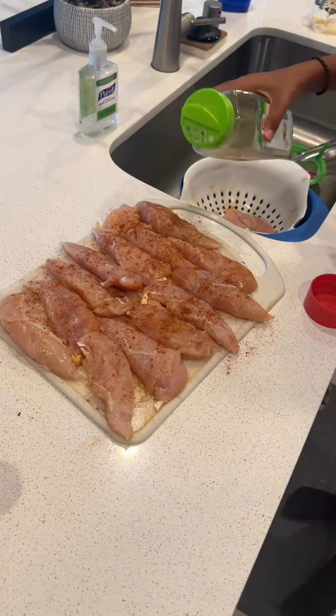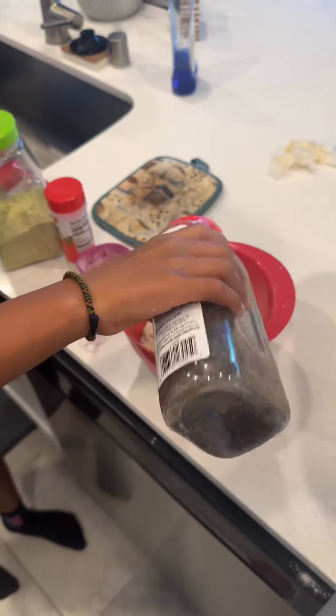Next, my son went and seasoned the chicken up with garlic salt, Lawry's, some ground pepper, and a little bit of paprika. You can add as much seasoning or as little seasoning as you desire — it's whatever your family likes. We like our food seasoned.